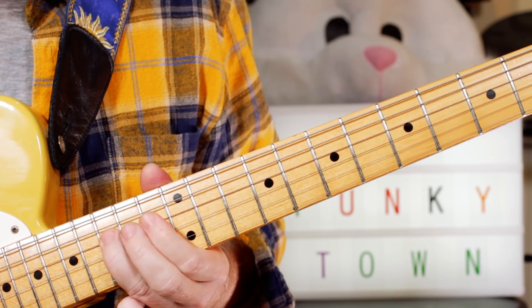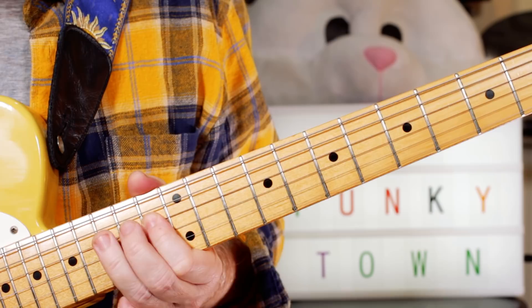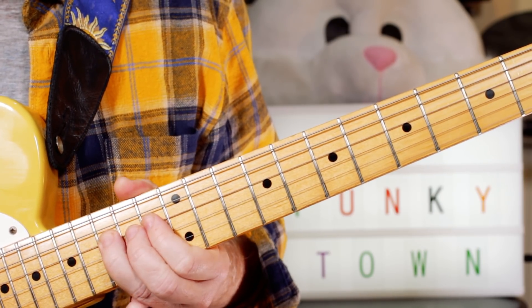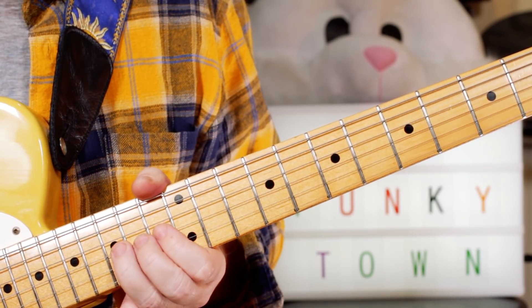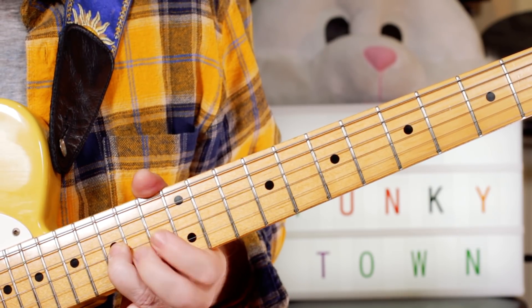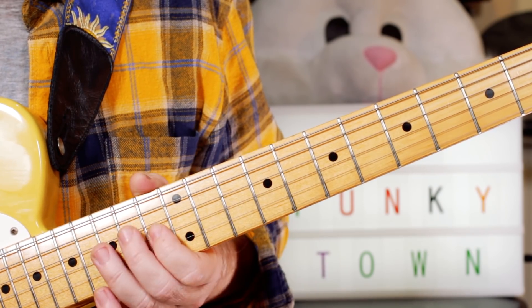So I play frets 15, 13, 15, 13 — F, E-flat, E, E-flat — 3 times. And then on B-flat, I bend it up and release — bend on fret 15, release, and A-flat on 13 on the G string.